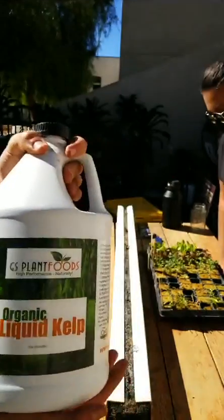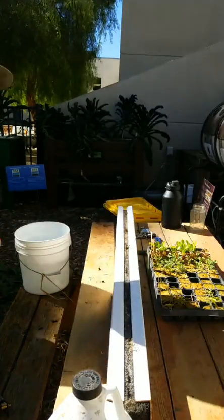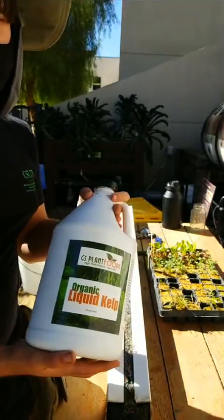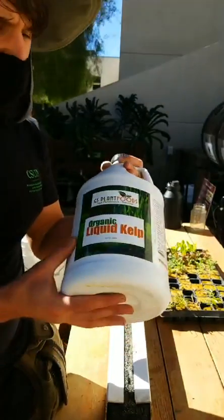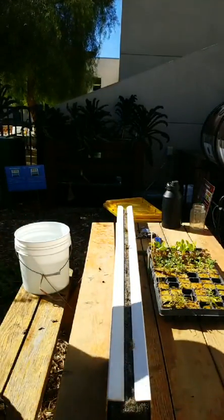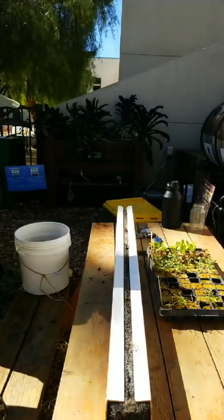Seaweed extract. This does two things: first, it contains potassium, which is a very important nutrient for plants. It helps stimulate root development and contains naturally occurring compounds called cytokinins that act as a rooting hormone — basically to encourage rooting. We have our dechlorinated water; we're going to shake this up and add a little splash in. Mix it around well and there's our seed soaking solution.